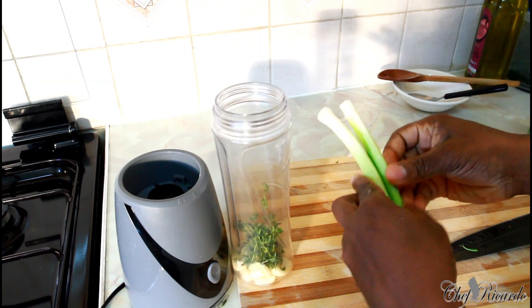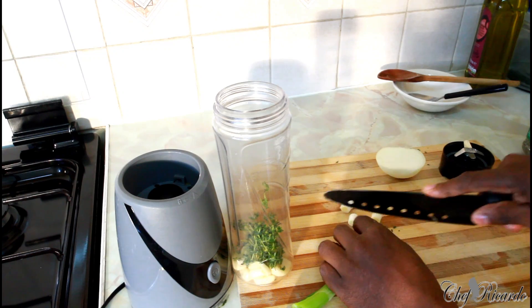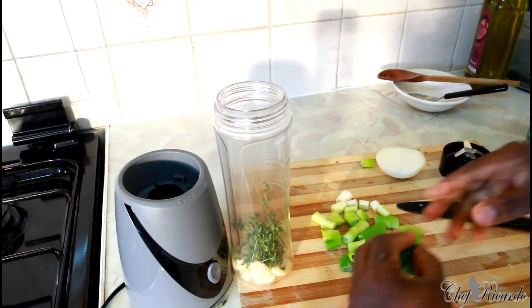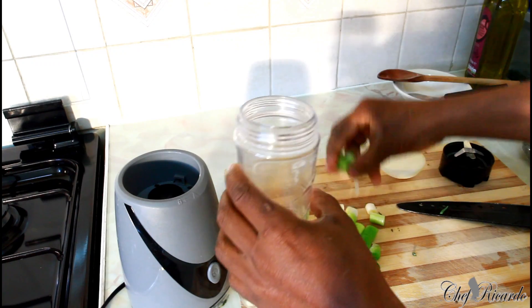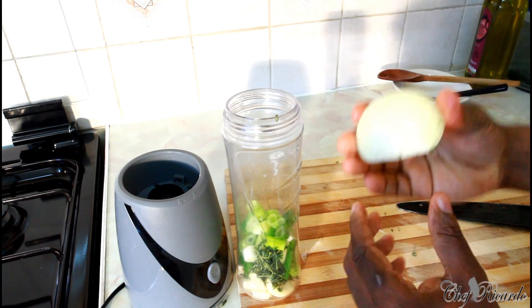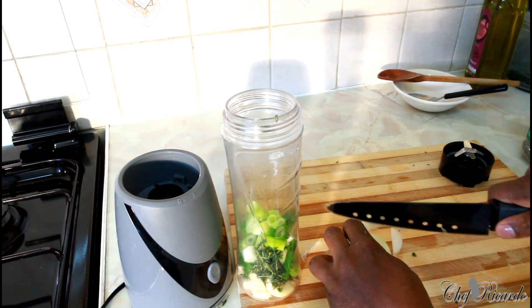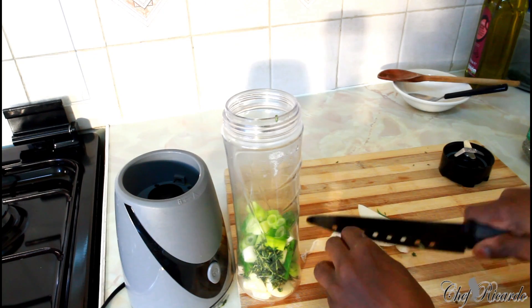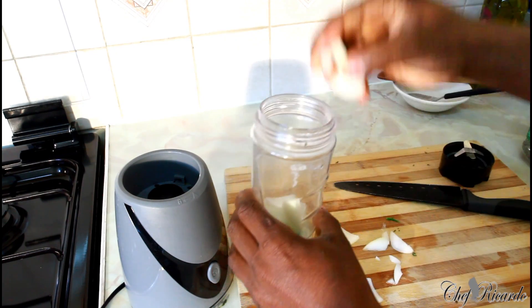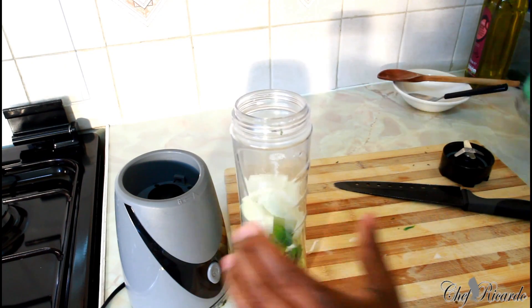This is some spring onion — two stalks of spring onion. All you need to do is cut it very small and put it straight inside the blender. Just trim the ends off and cut it up small before adding it in.